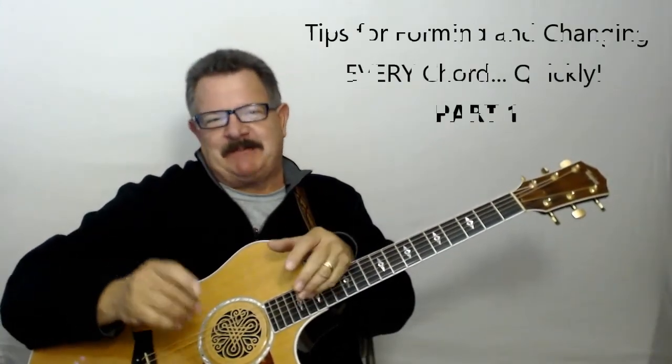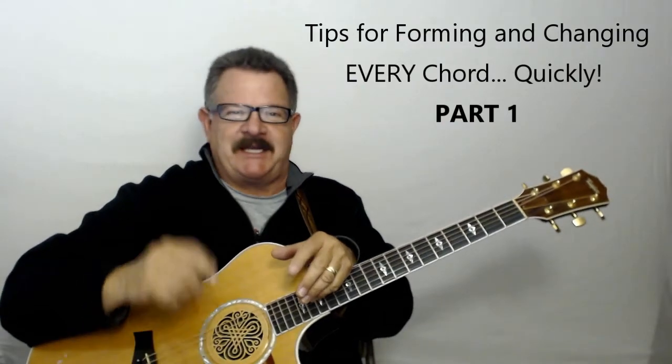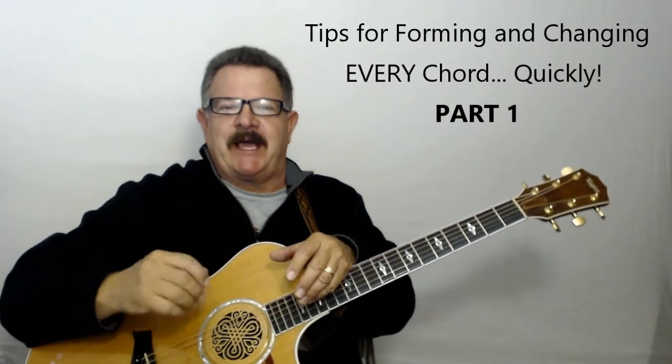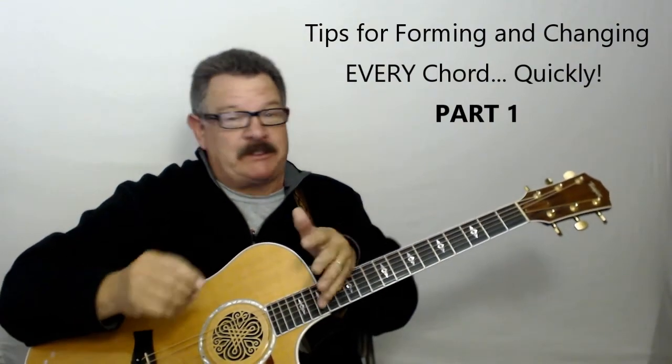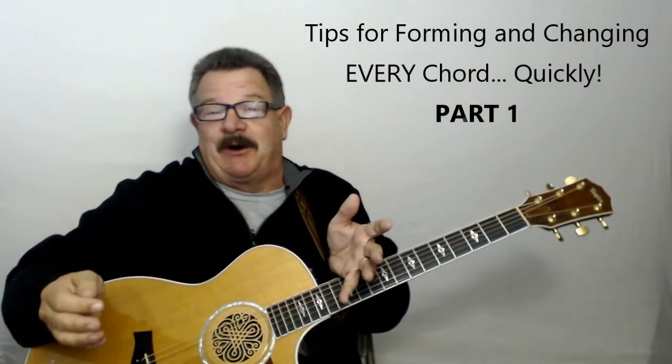In this lesson I want to give you some tips and tricks that you can start practicing now as a beginner, so you can learn how to start changing chords quickly. You're learning to play some chords and chords are great — that's why we play guitar, because we love the sound of the chords and playing songs.